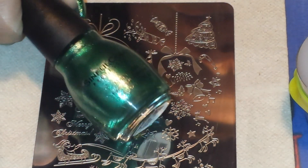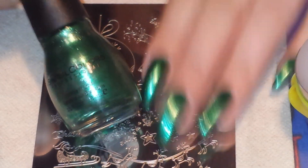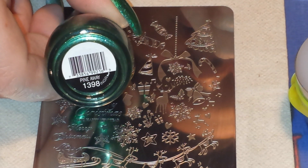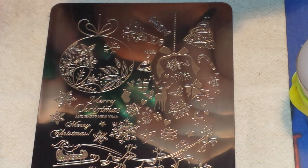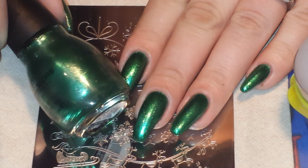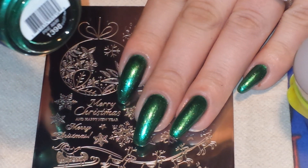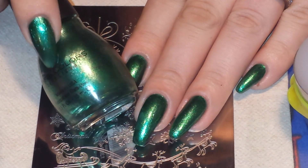And on all of my nails, I have on two coats of this polish from Sinful Colors. It's a beautiful shimmery green — I just love it. It's called Pine Away and it is part of their Christmas or holiday collection. It's just beautiful; I love this color. It has an incredible formula. I mean, for a $1.99 polish, it's awesome. Definitely one of my favorites.